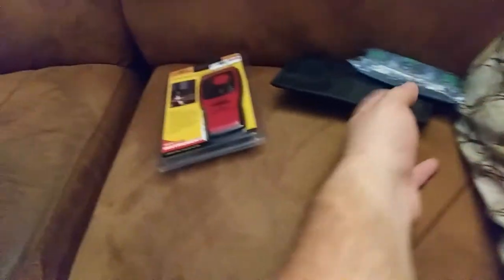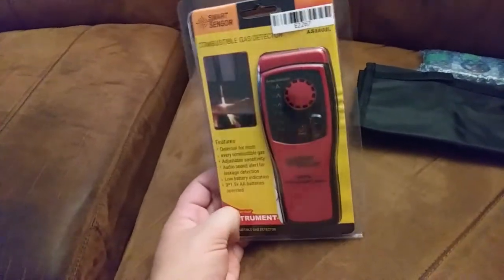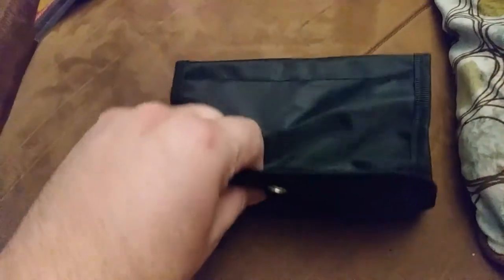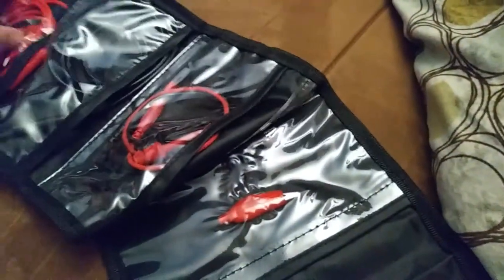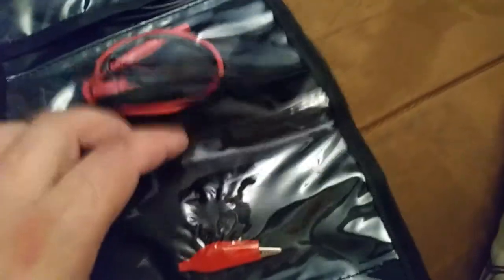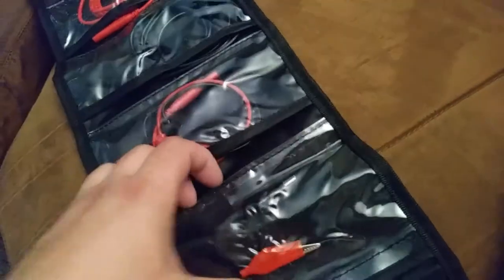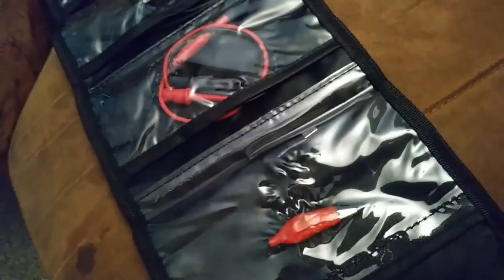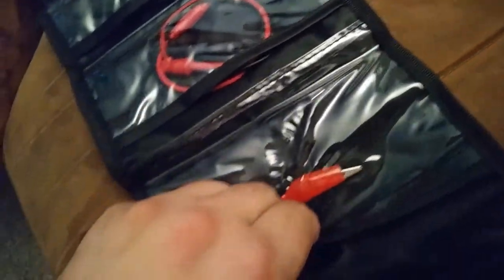I've never had a combustible gas leak detector before, so it'll be a good thing to add to the kit. I haven't opened this up yet — this is a test leak kit. I didn't know it was going to come in this nice little bag; it's kind of overkill, really. I'll probably use this bag for something else. We've got alligator clips in here — they appear to be sewn in permanently, but it's velcro.